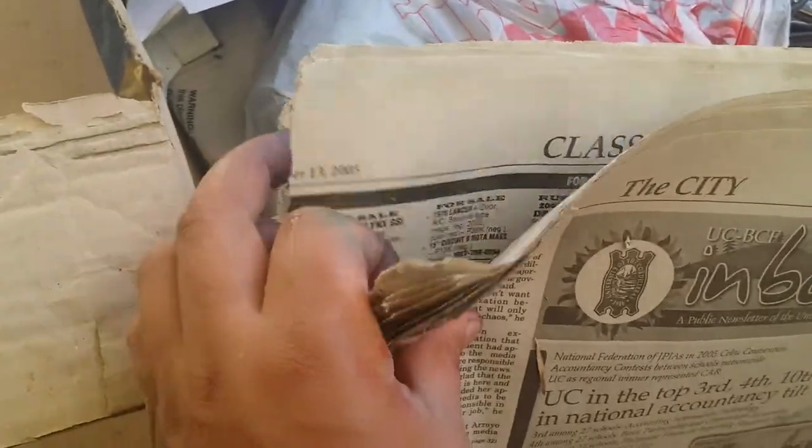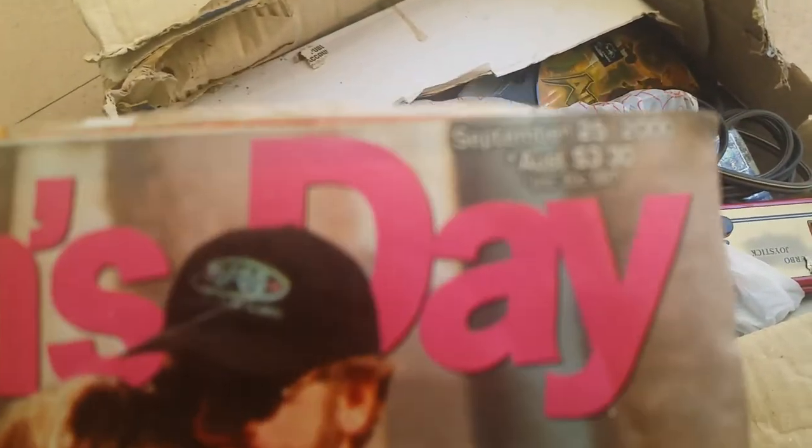So yeah, 10 years? What the hell — it says October 2000! And there's a magazine here too — September 2000. What's this?